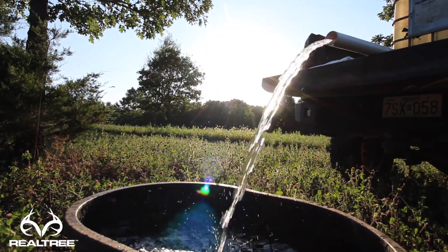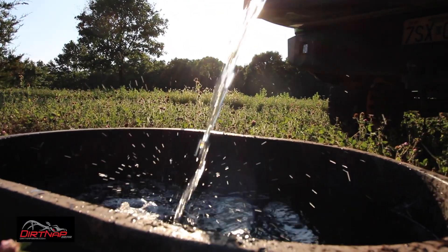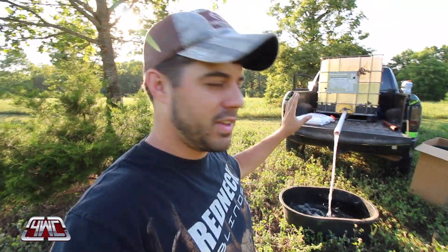We're putting it out in this field because we know the deer are here every single day. It's only going to get direct sun during the evening. During the afternoon and the hot time of the day, we're going to have this little red oak right here shading it, so this isn't going to get hot during the day. We're filling this up and then we've got a nice little surprise — a little candy treat for the deer that we'll show you once this is all filled up.